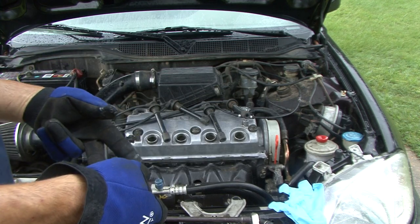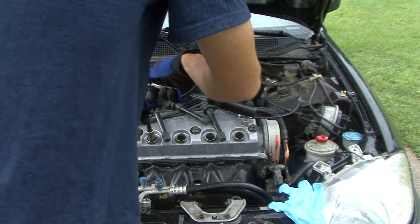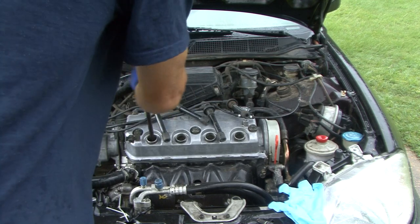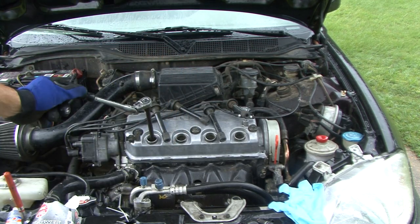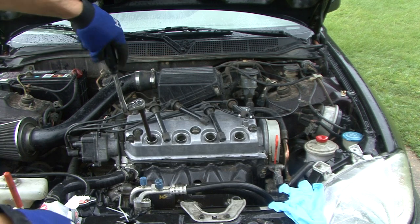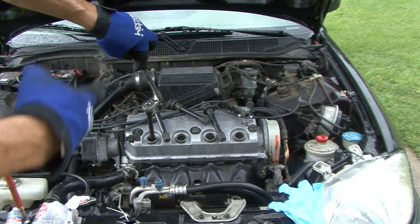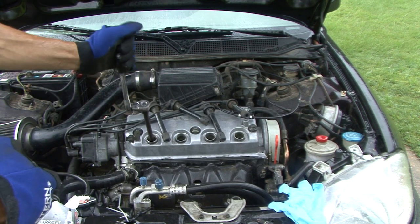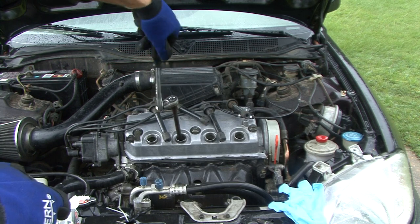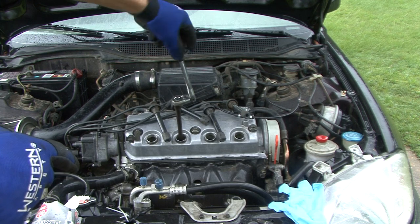With all the spark plugs ready — dielectric grease on top, anti-seize on the bottom — we're trying to beat this rain, it's starting to sprinkle even harder. We're going to tighten this up and put the spark plugs back in. We're also going to do another video on replacing the spark plug wires, but they're really simple — just take one off at a time and follow it around. We'll do another video on how to check your spark plug wires too.